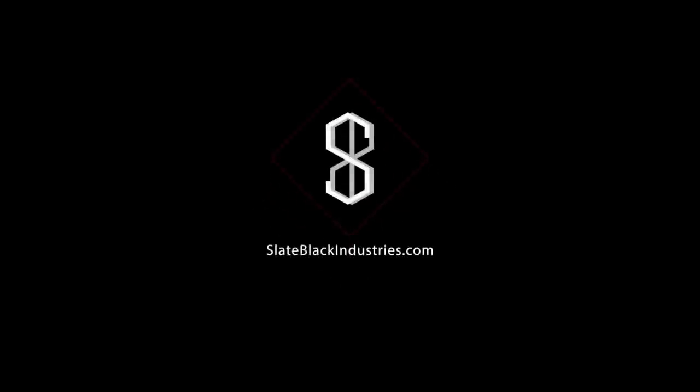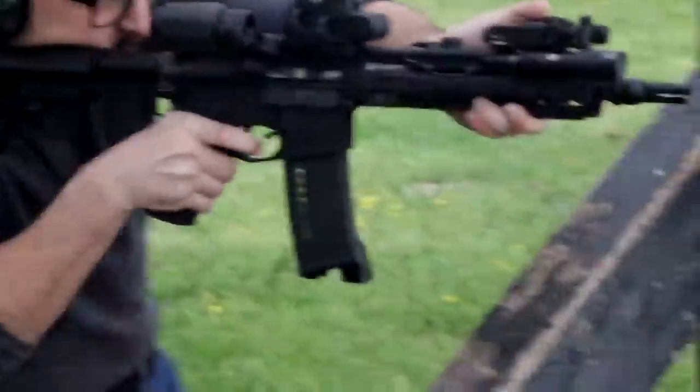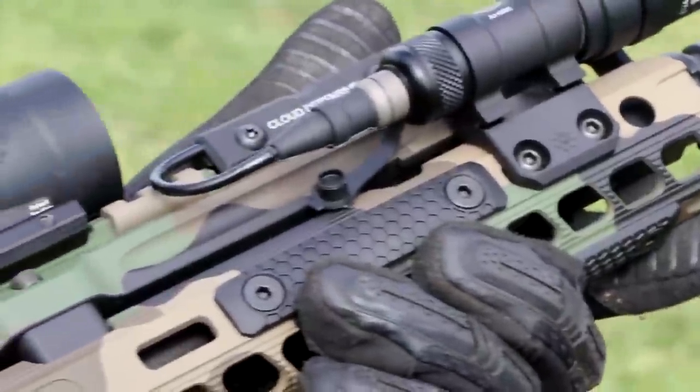This video is brought to you by Slate Black Industries. For grip panels and other accessories, visit slateblackindustries.com.